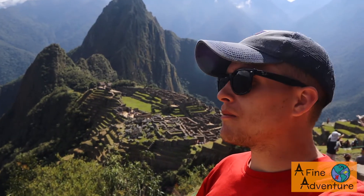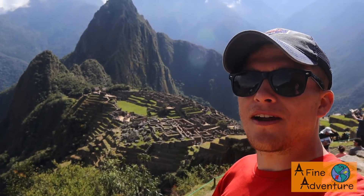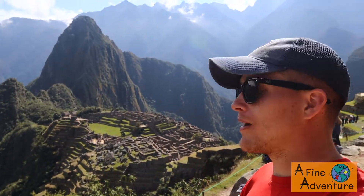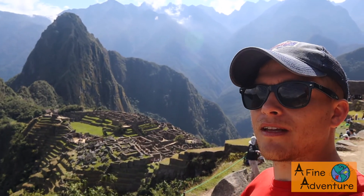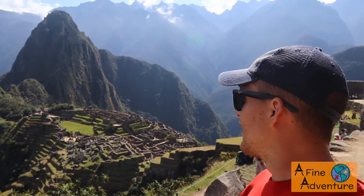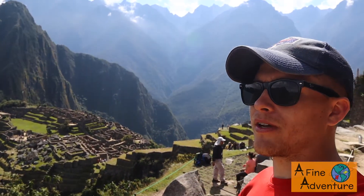I made it back down from Machu Picchu mountain. It took just as long to get down as it did to get up and hurt my feet way more. It's kind of funny — when you get back down here all the clouds have lifted, the sun is shining right on Machu Picchu. The view is actually way better right here. It's just amazing. Going to enjoy these ruins — it's a lot more crowded here, but that's okay.